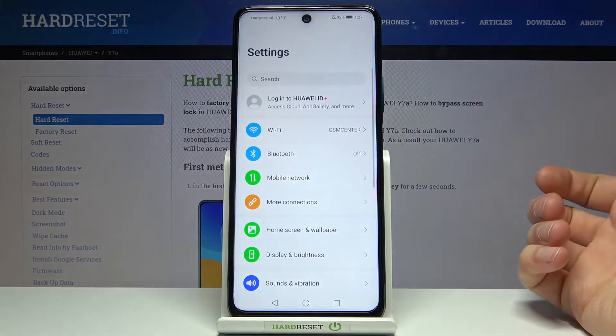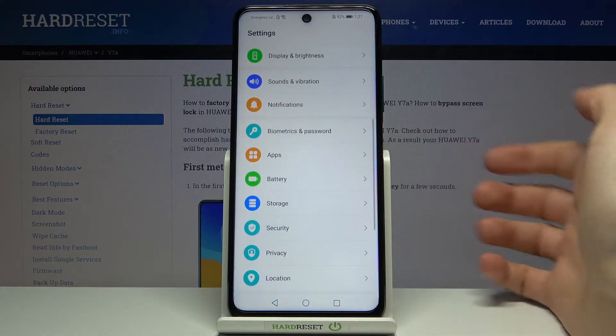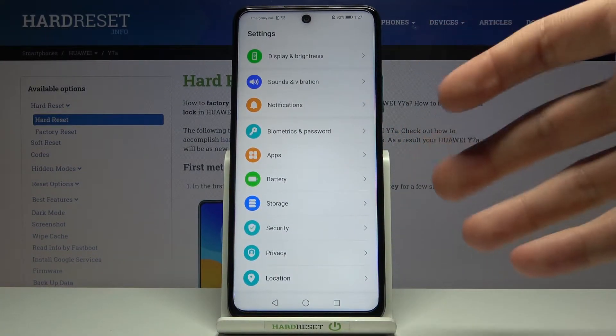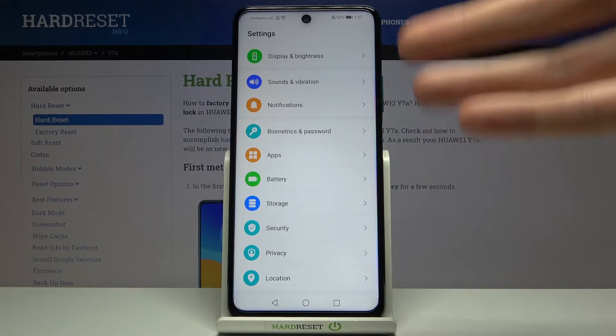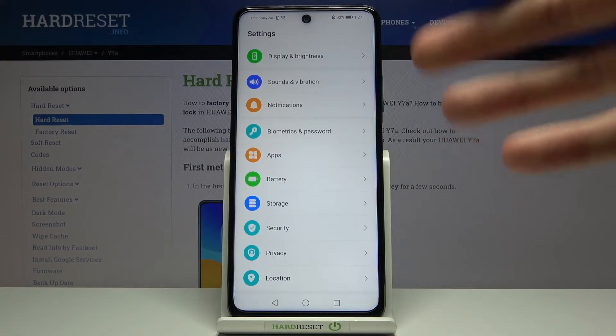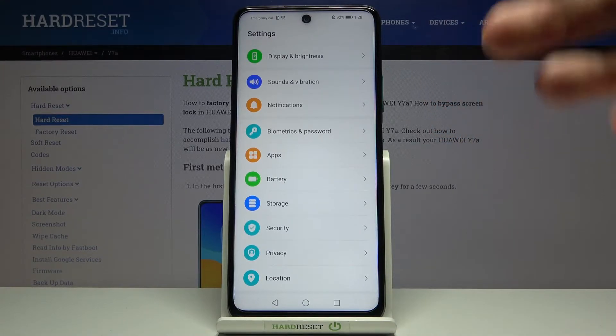First of all, you will have to open Settings. Before you do that, you will have to add your fingerprint on this device. If you have no idea how to add a fingerprint, you can find a video tutorial on our channel on how to do it.